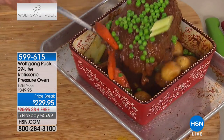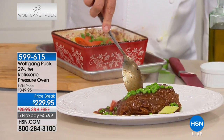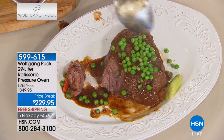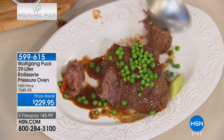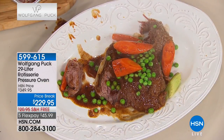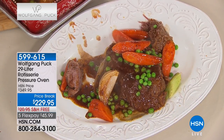There it is - look at that! I can cut it with a spoon - look at that, it smells so good. You don't even need a knife. And in the summer, how great is it that you don't heat up the whole kitchen? You would never roast a turkey in summer otherwise.